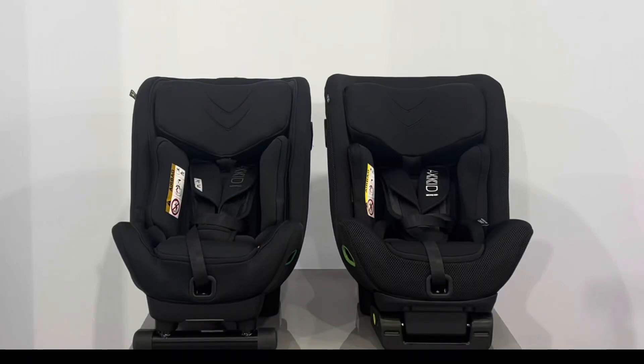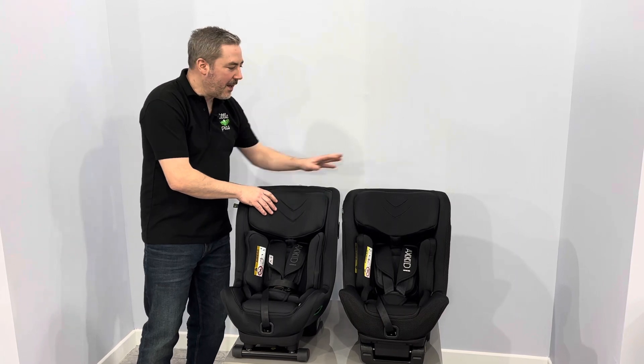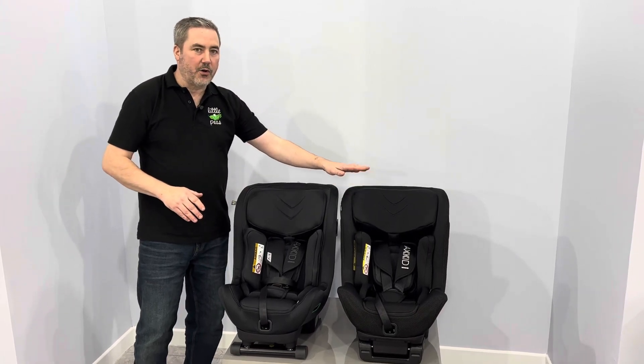In this video, we are going to show a comparison between the Axe Kid Mini Kid 4 and the Axe Kid Move Kid. So here we are — we've got the Mini Kid 4 here and the Move Kid on your right.